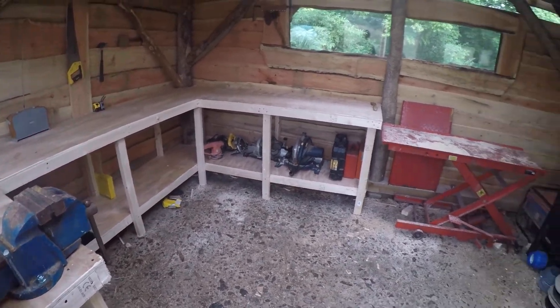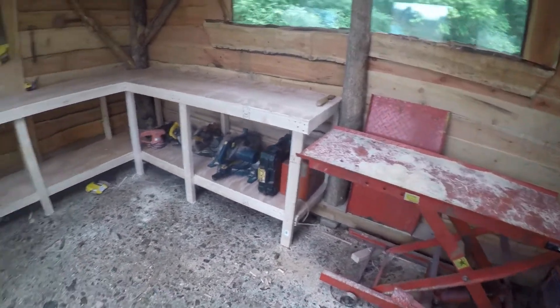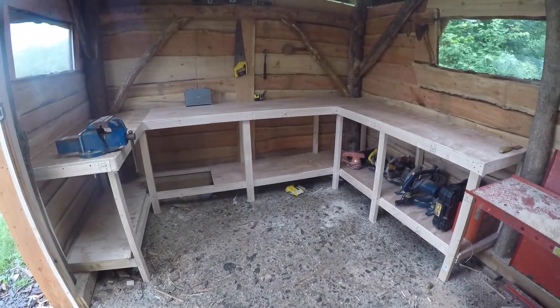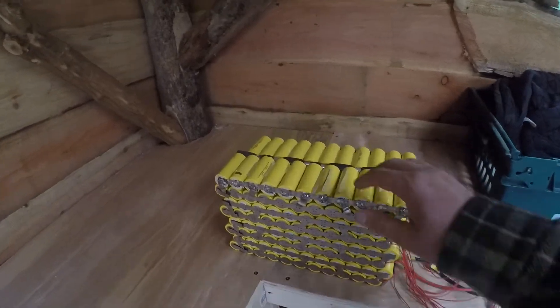I haven't put any videos on this channel because I've been building this, but I will be in here building things and making videos for you fairly soon.